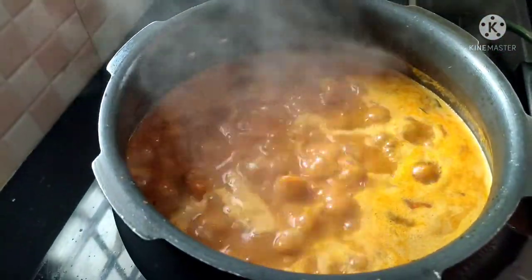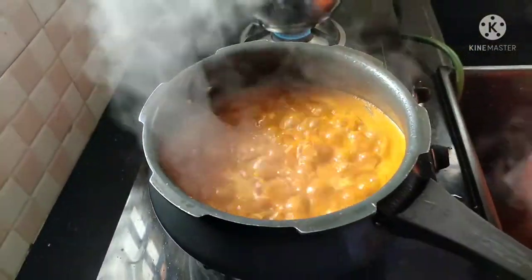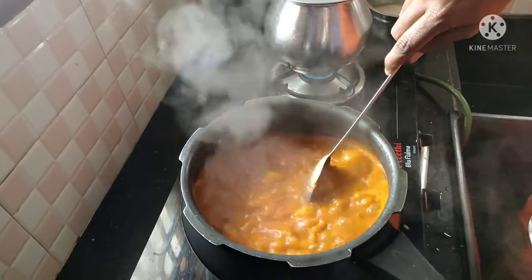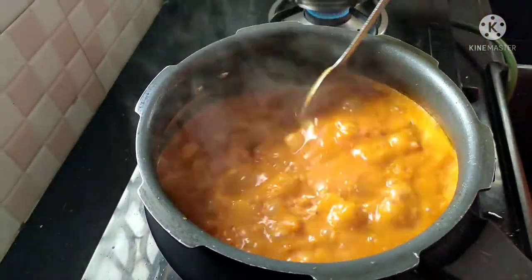Now add a little bit more. You can add a little bit more if you like.